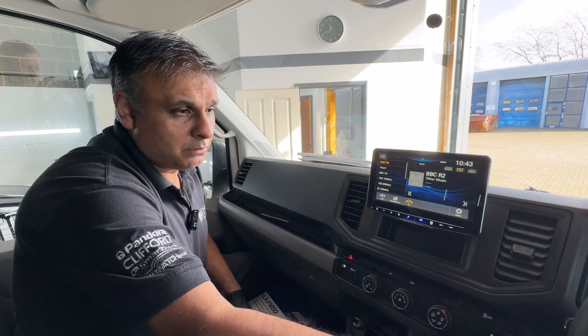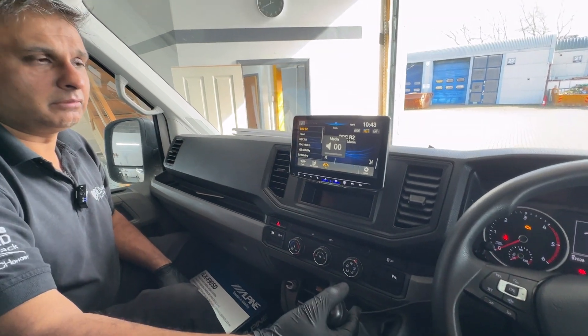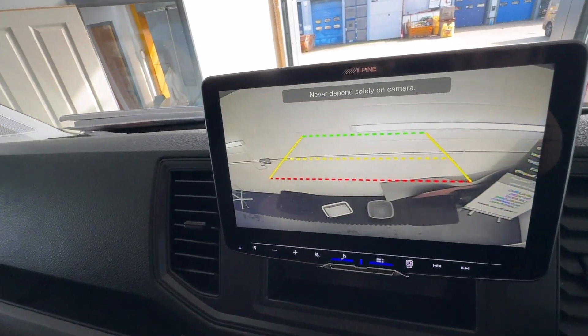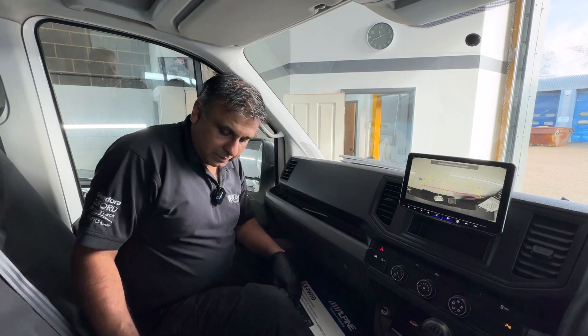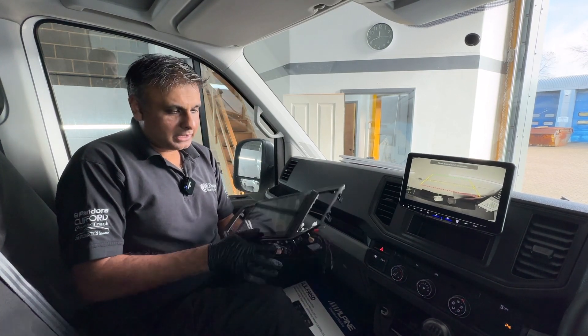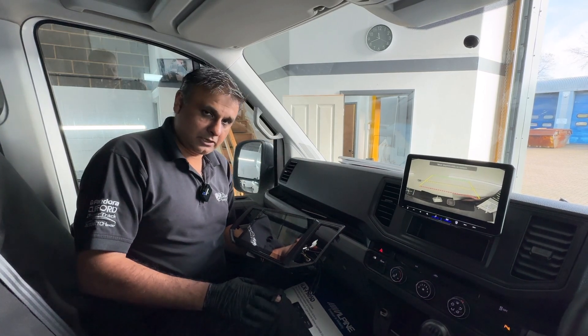The factory steering wheel controls will still work, and the reverse camera that we've put on there is integrated too. That's a massive improvement from the Android system — even though I do like the way they developed it and the way it looks, unfortunately the interface just isn't correct.